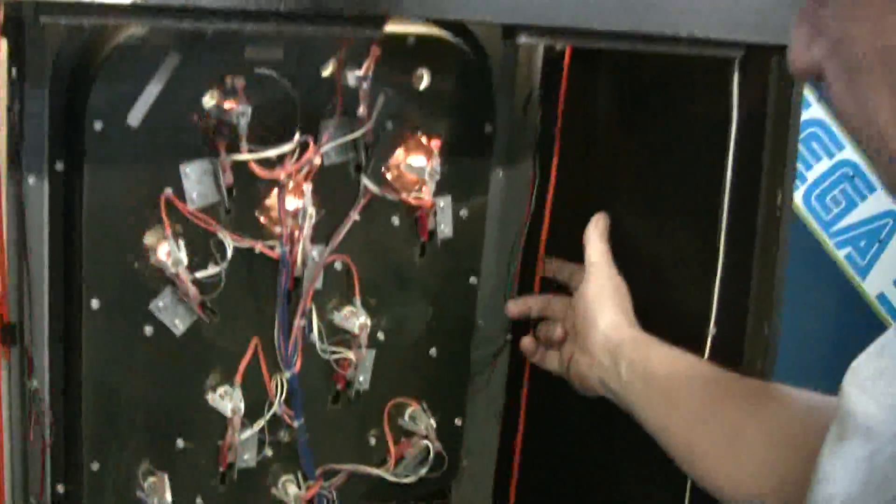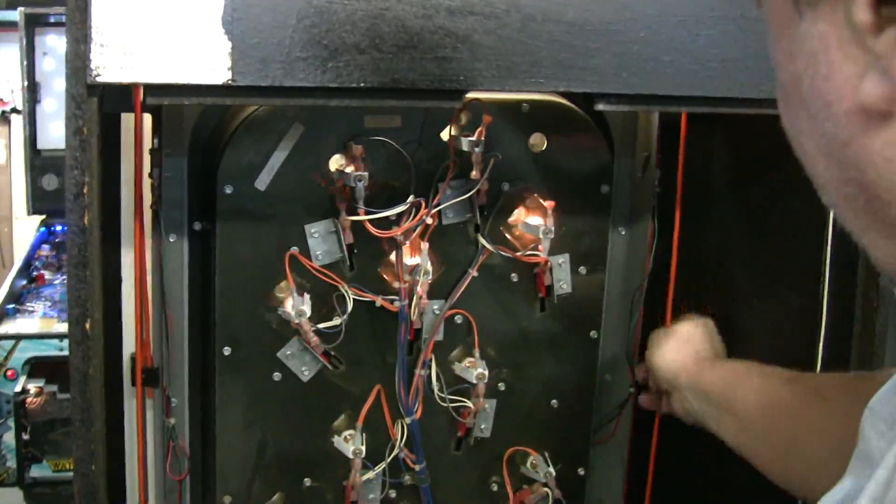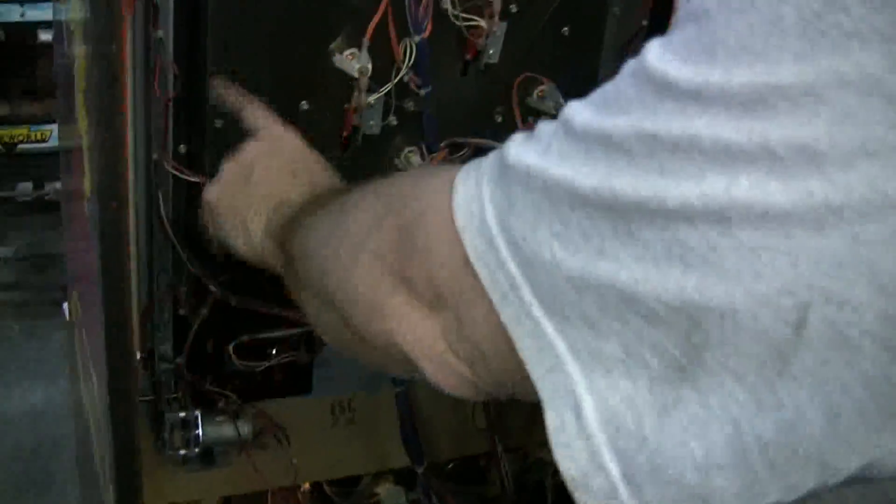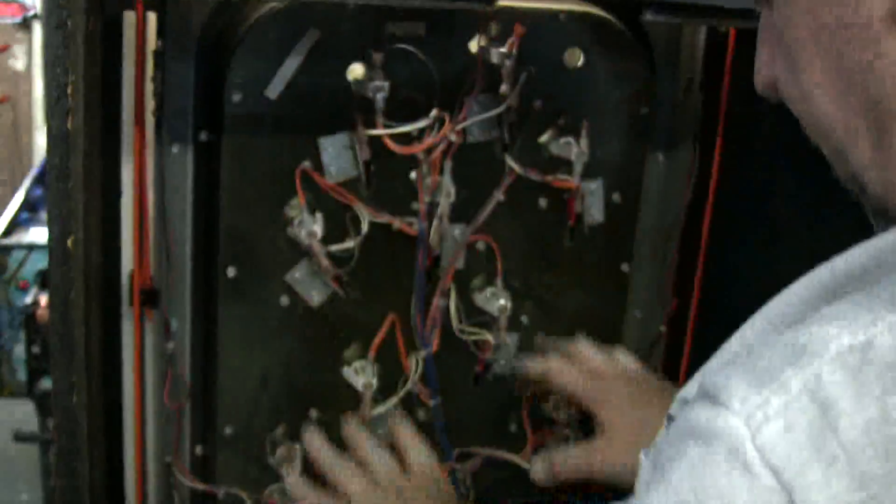Let's look at the back here. We've put on new rubber belts, courtesy of Steve Young at Pinball Resource. They are Police Force — the pinball machine Police Force — same belts, same material. We've adjusted the switches, the up and down switches. We've put new bulbs in here.